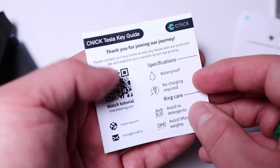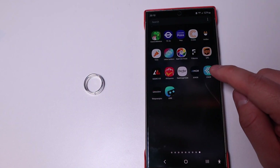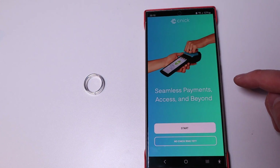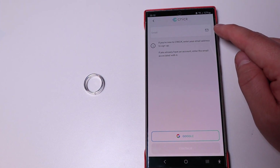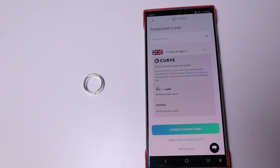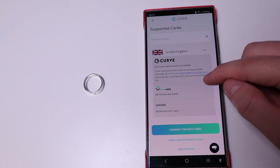The guide covers how to set it up for your Tesla and even Hyundai car as well. The Kinect app is installed on my Galaxy S24 Ultra. When you click on it, it says 'Seamless Payments, Access and Beyond.' You can either type in your email address to register or use a Google account. After selecting which country you reside in — for me, United Kingdom — it will show you which options are available.